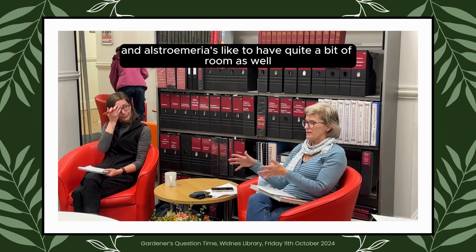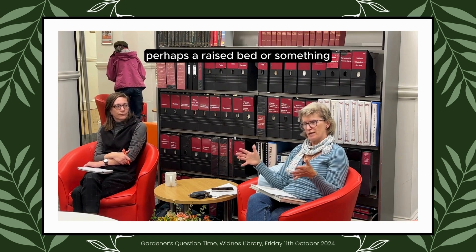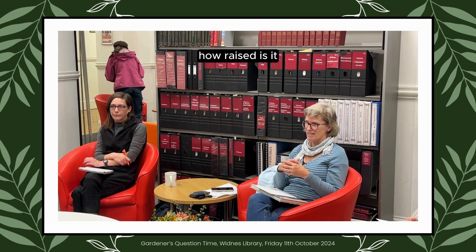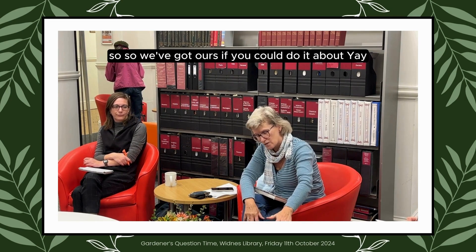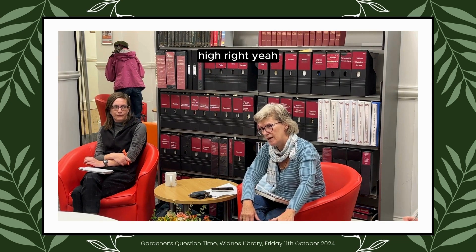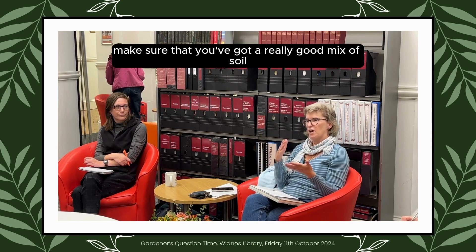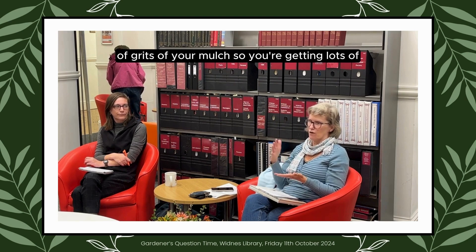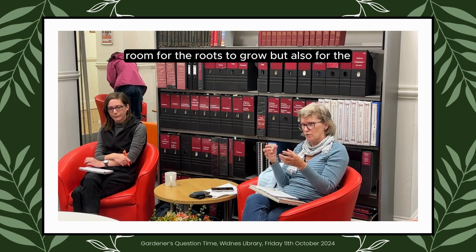Alstroemeria like to have quite a bit of room as well. Have you got room to put perhaps a raised bed, a small raised bed? It is a raised bed. How raised is it? Probably about that raised. If you could double it — so we've got ours about yay high — and when you prepare that bed make sure you've got a really good mix of soil, of grit, of mulch, so there's lots of room for the roots to grow.